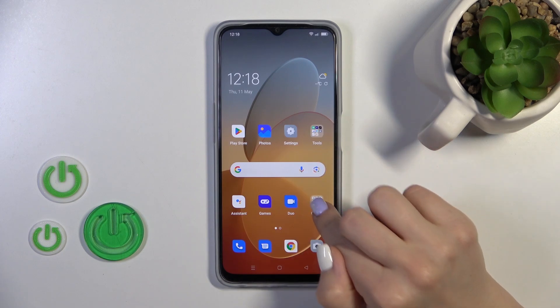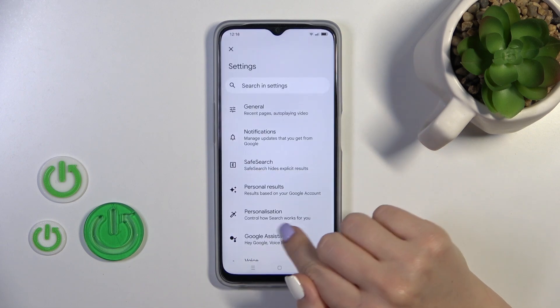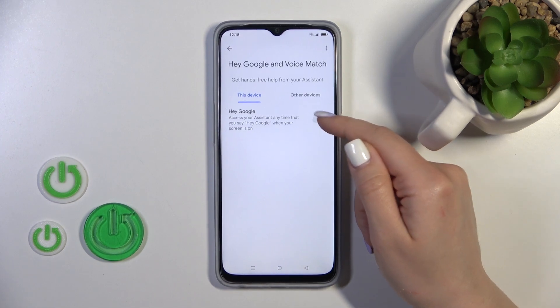So open first the Google app and tap on the right corner, then go to the settings and click to voice action. Tap to voice match and to activate the Hey Google option, you will see here the switcher.